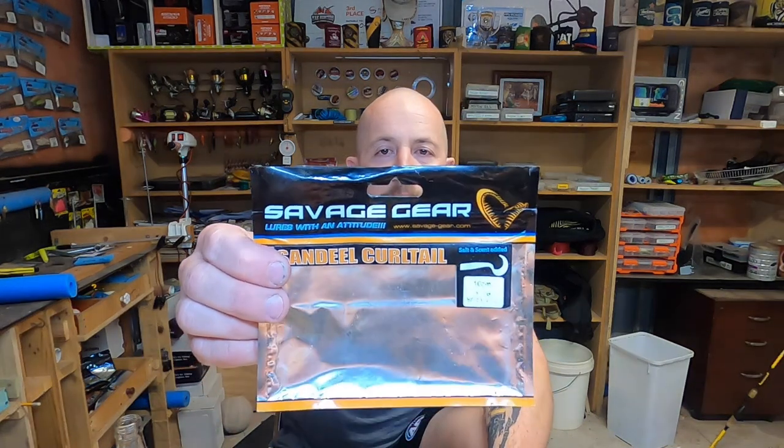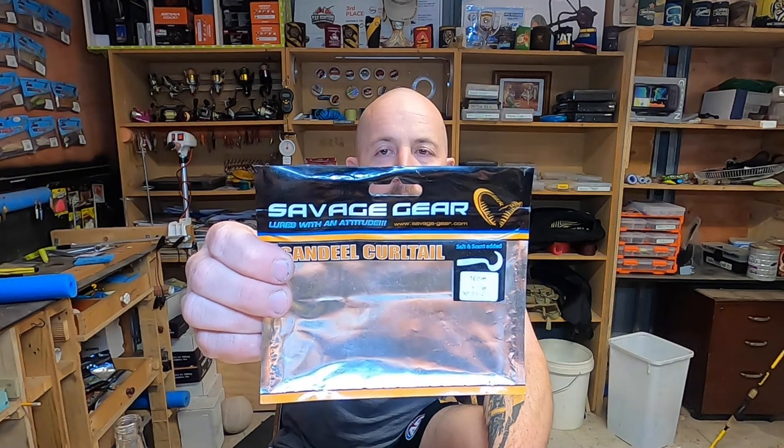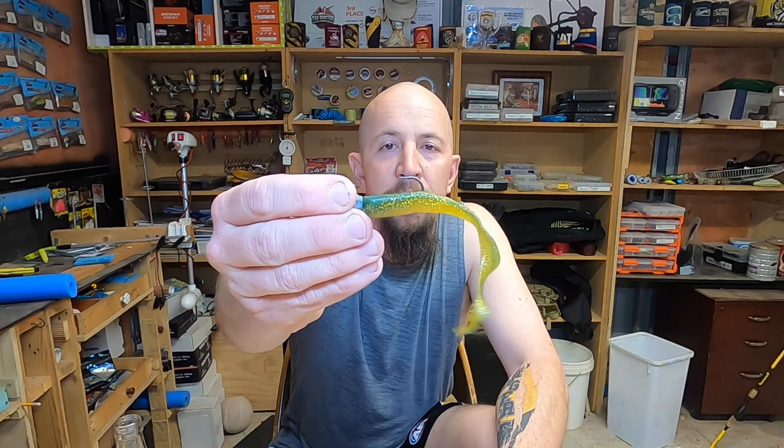I'll also go through the scent that I use on both soft plastics. Up first, the soft plastic I've been using down at Campbell's Cove is the Savage Gear Sand Eel in motor oil — and this is what that plastic looks like.